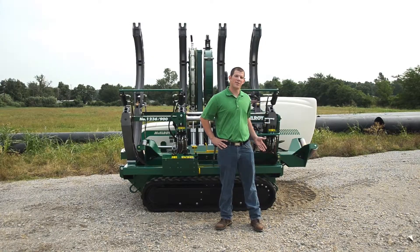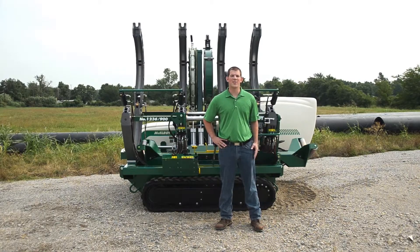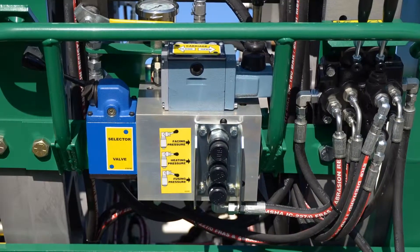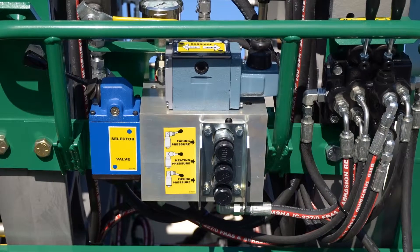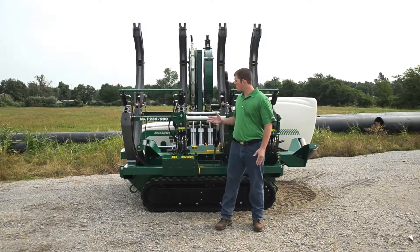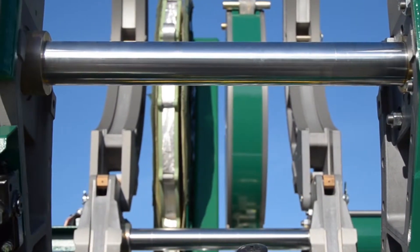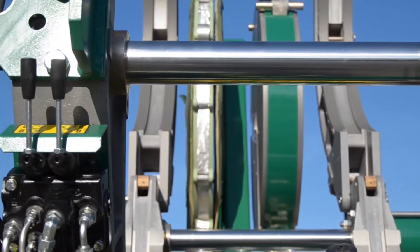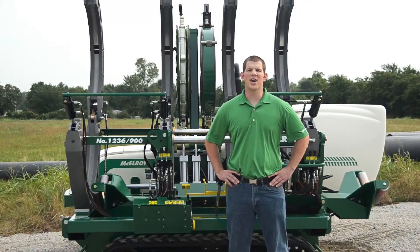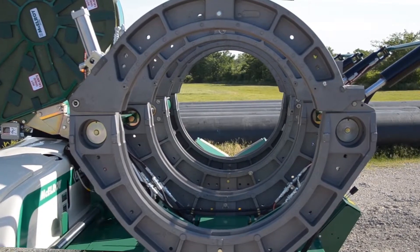Our hydraulic carriage manifold is an efficient design and is consistent across all of our hydraulic fusion machines. The manifold also features a guard bar that helps guard against shifting the carriage by accident. Check out the large guide rods on this carriage — these guide rods are induction hardened and chrome-plated for corrosion and impact resistance. Also notice our centerline guidance system, which delivers equal distribution of force around the entire joint.